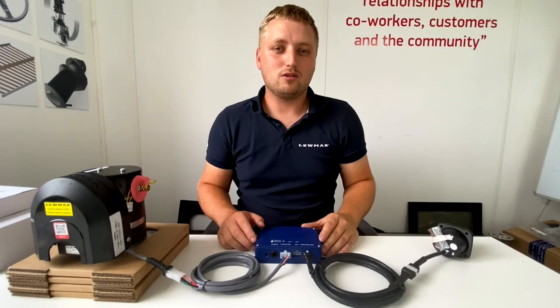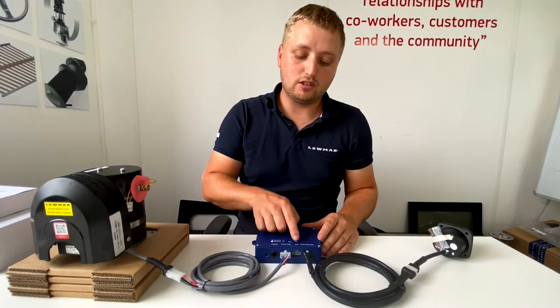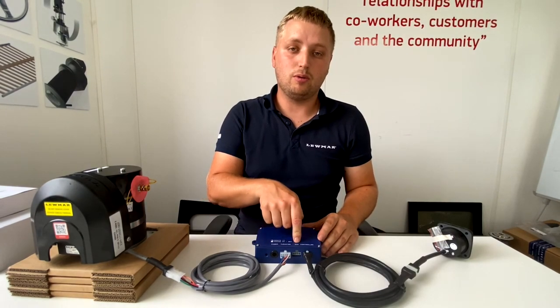You can also get a wireless controller for the system, where the base station of said controller will plug into the auxiliary of the Blue Box ICU.